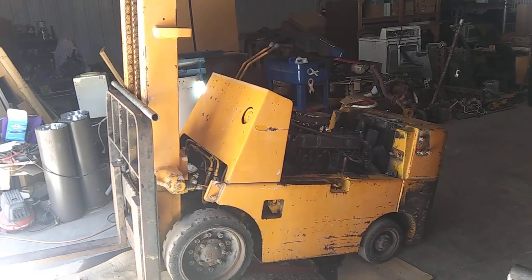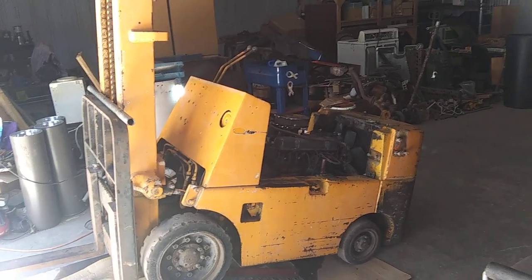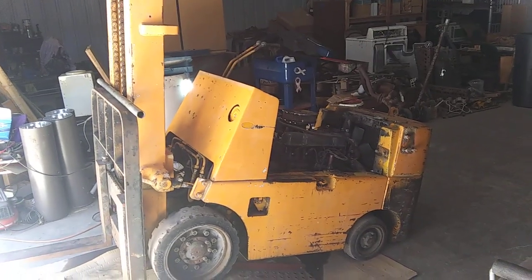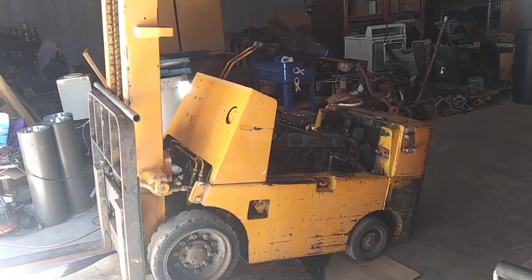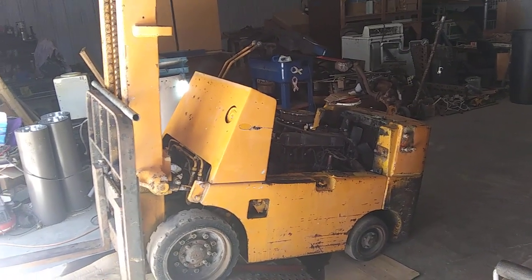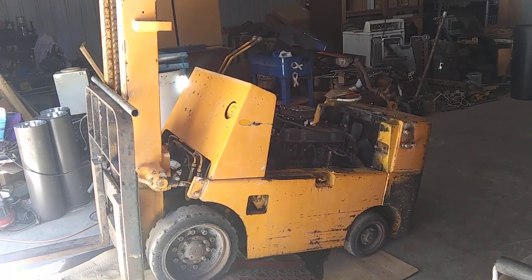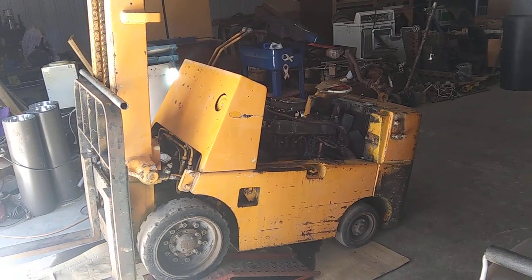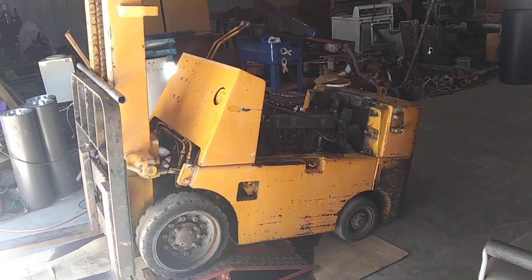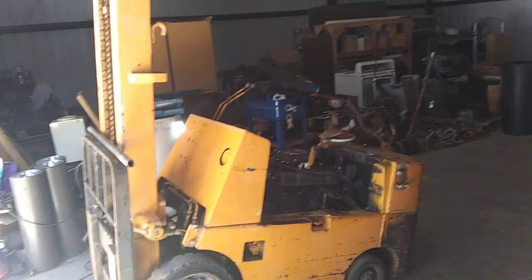Hey YouTube. Here we are. We're working on my old Toyota forklift from the early 70s. It had some slippage in the forward clutches on the transmission. This is a O2 FCG 15 and it's just a two-speed forward and reverse, no clutch, and I've already got it pretty much torn down.